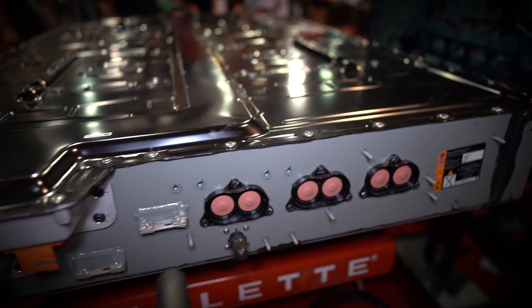Hi, I'm Bob Stevenson from Celette North America. I'd like to take a few minutes and talk to you about our Bat Pro, made for removal of batteries and mechanical cradles and engines.